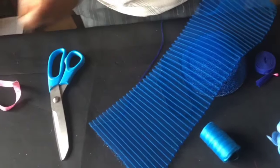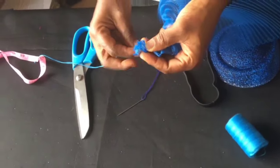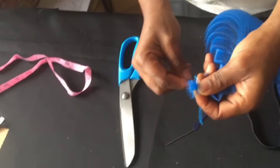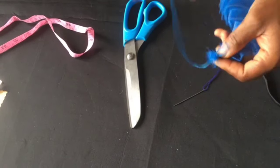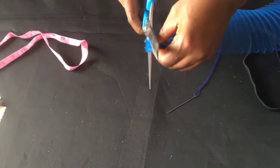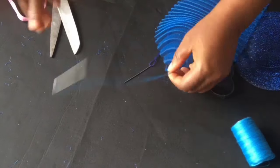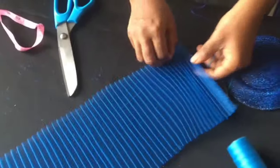So the first thing we're going to do is we're going to sew the edges of the pleated crinoline. Watch as I do it. We're done with that part, so we'll do the same to the other side.